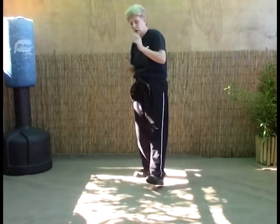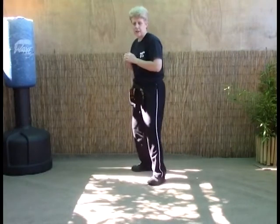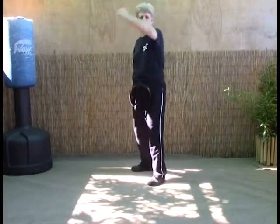The first technique required for blue belt is Turning the Handle. This can either be an offensive motion or used off of a punch. We're going to use it off of a punch. So you're going to start from your fighting stance. This one is what we call Chinese swings.